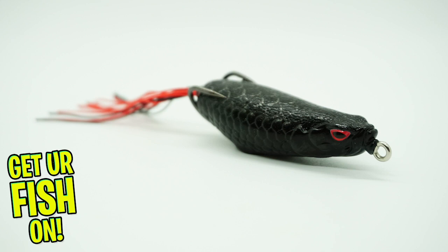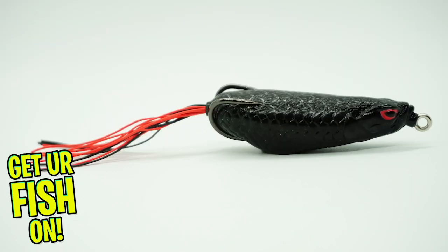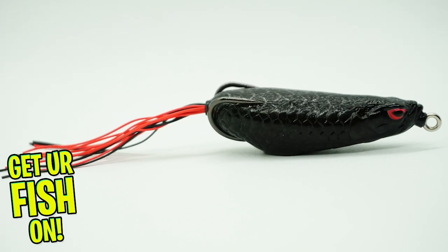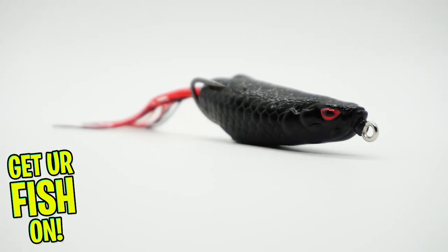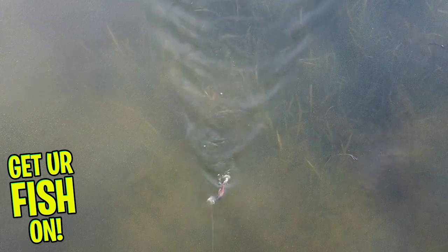Say hello to the Molex Sneaky Frog, which comes in two sizes: 2.3 inches and 3.5 inches. With several years in development, the Sneaky Frog offers amazing action. This lure has a centered belly weight and a long body, which gives it great balance and makes it glide effortlessly.